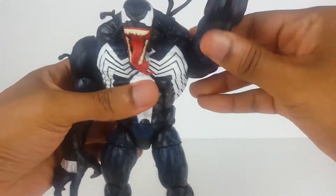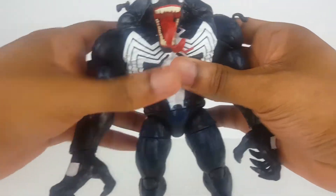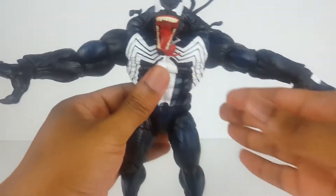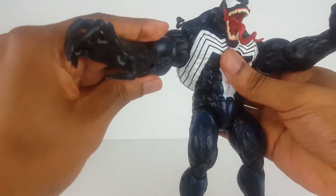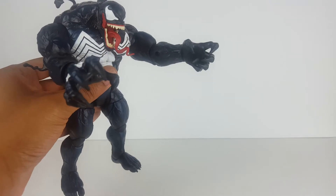The arms can rotate all the way around — full rotation. That's how far the arms come out — nice. They can also come out like that too, and that's how far they come out forward, like a grabbing motion.